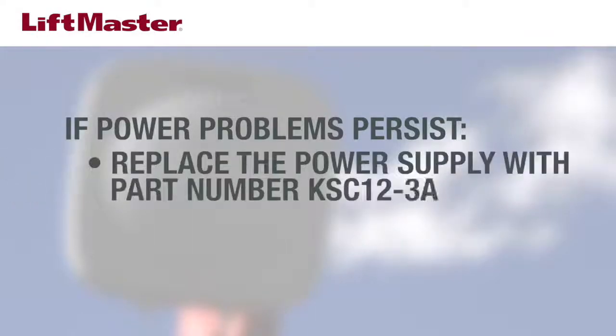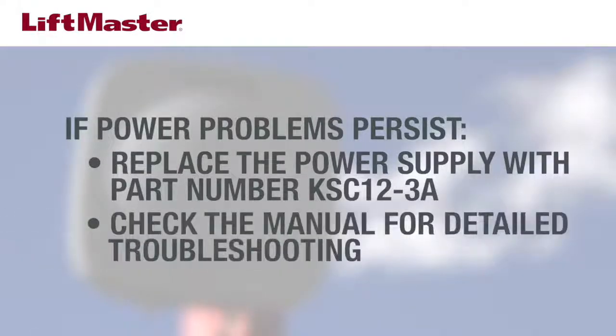If you've corrected all issues with power and there are still problems with performance, replace the power supply. You must use power supply part number KSC 12-3A. If replacing the power supply doesn't resolve the problem, check to see that the main power source hasn't caused an issue with the reader. See the RFID reader manual for detailed instructions.